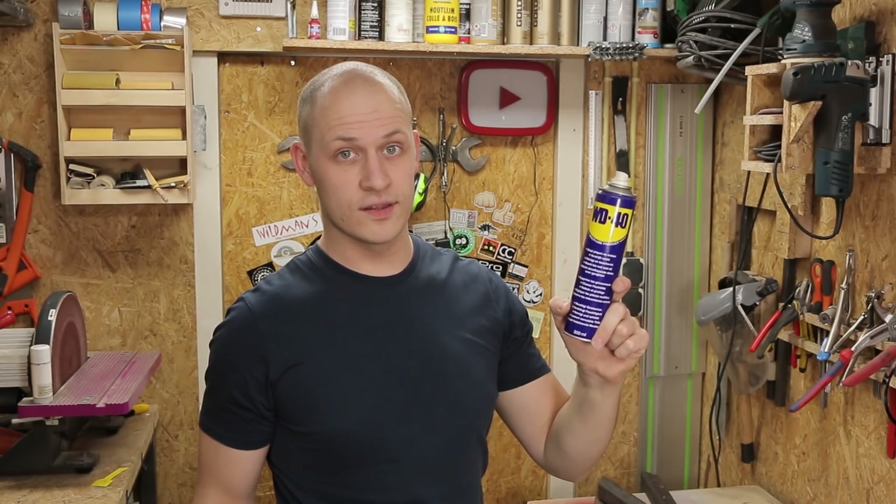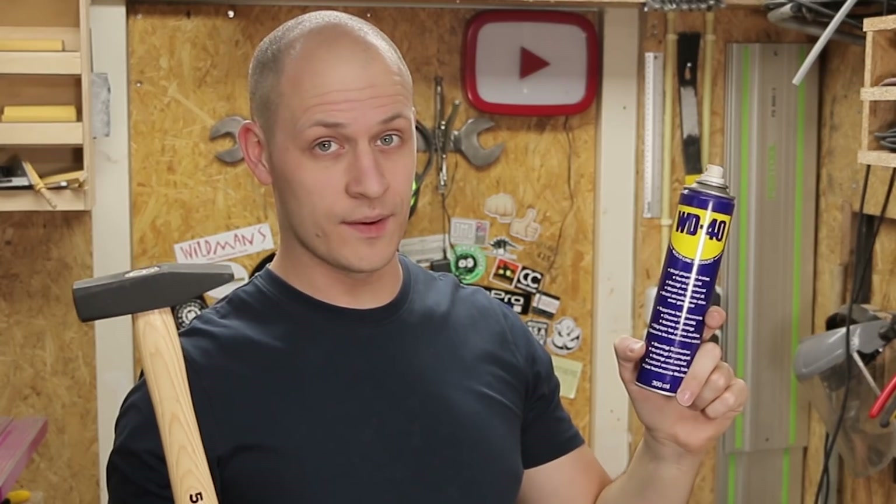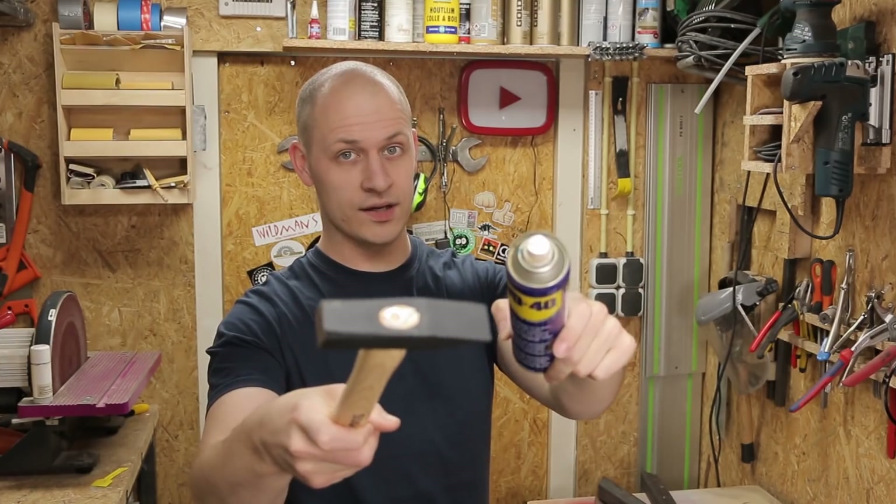What do you do if you have parts that are stuck? You spray some WD-40 on it. If that doesn't help, you take a hammer. In this video I'm gonna combine the two.